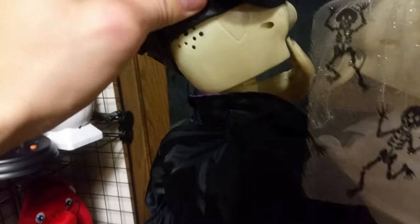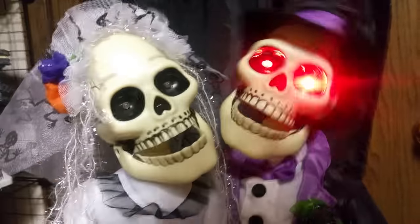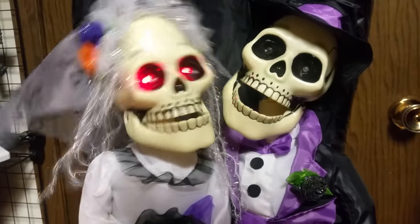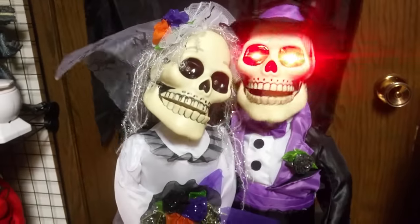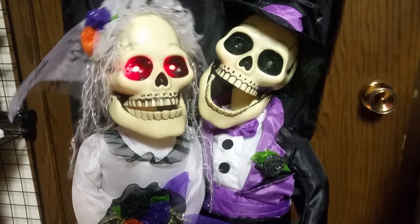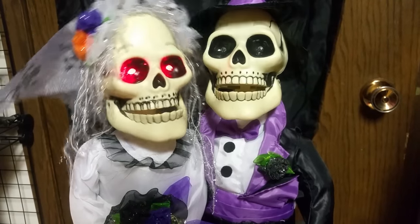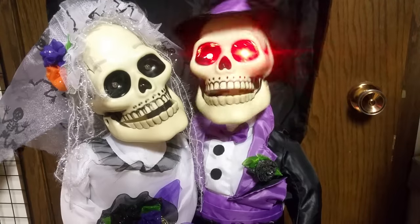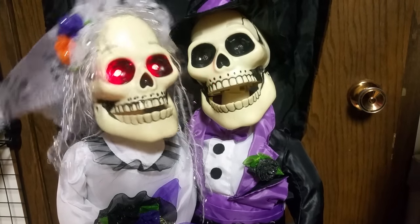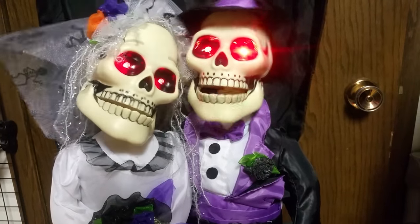Speaker behind their heads. Here we go with this one. [Song plays: 'I got you to hold my hand. I got you to understand. I got you to walk with me. I got you to talk with me. I got you to give good night. I got you to hold me tight. I got you, I won't let go. I got you to hold me tight. I got you to make.']